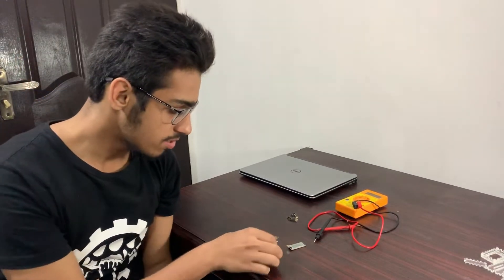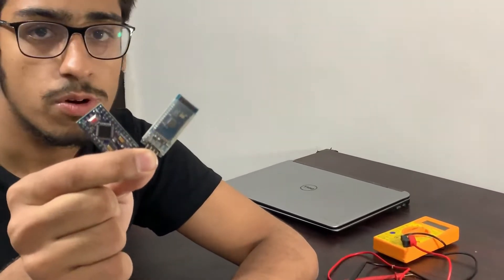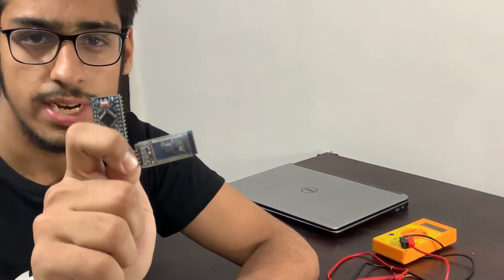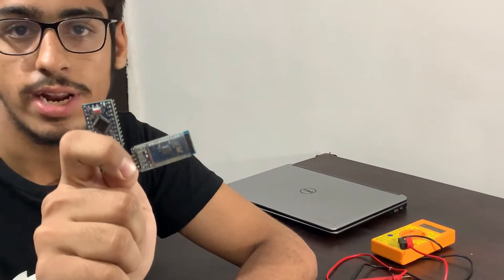Last year we used Arduino Pro Mini and HC05 Bluetooth module. The Arduino Pro Mini acts as the brain and HC05 is used for connectivity purposes.